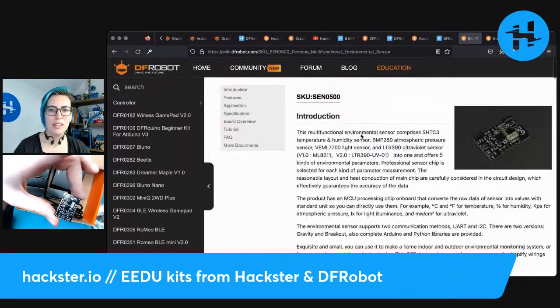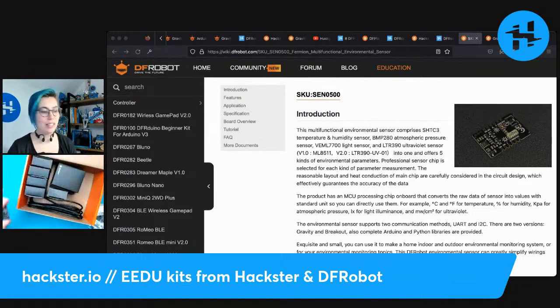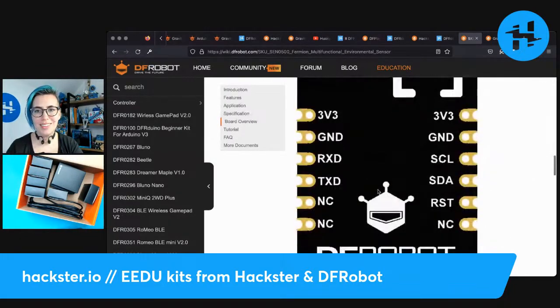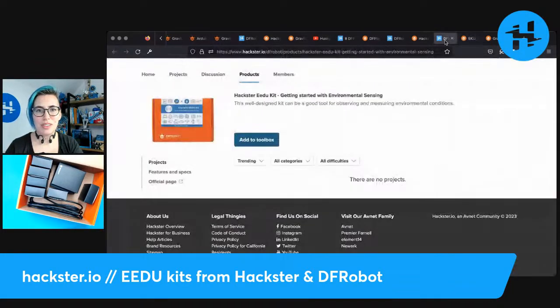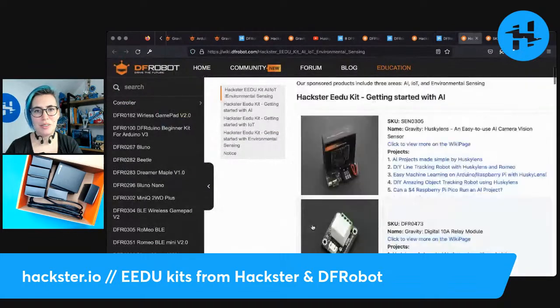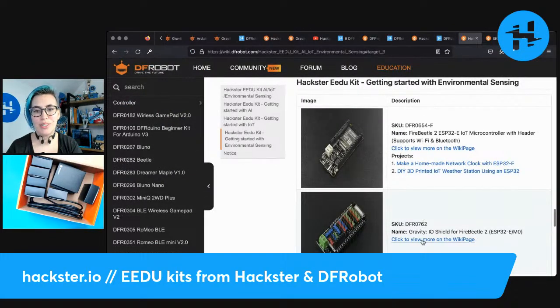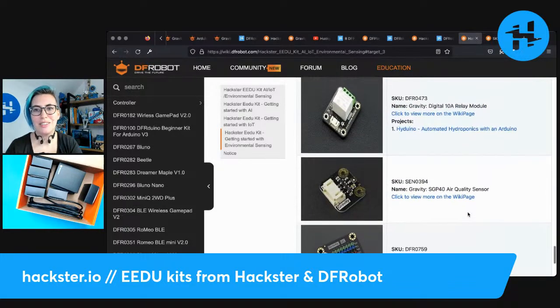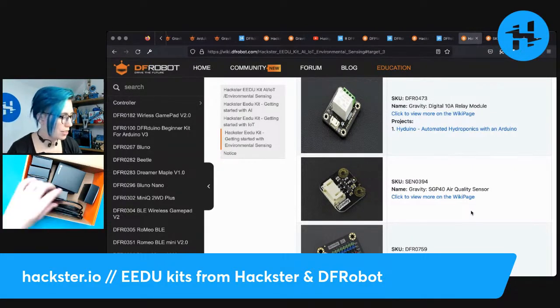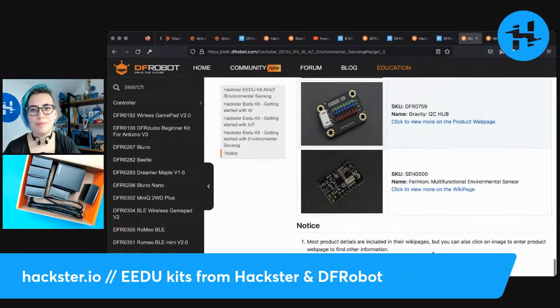DFRobot's Wiki is very comprehensive. For each of these things included in the kit, you'll have a very good chance of being able to find examples and example code in different languages, how to wire each one, different ways to hook it up to your circuit. Down here — I love all these diagrams, my brain runs on diagrams. Not only is there a page for the kit, but you can easily link through to their own dedicated wiki page, plus sometimes some actual projects that have already been built with each of these components. The buttons are pretty straightforward, the relay module also pretty straightforward, and the air quality sensor.